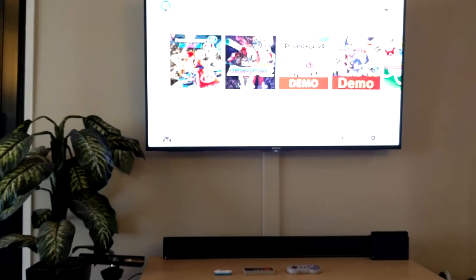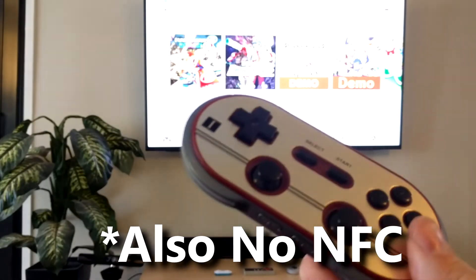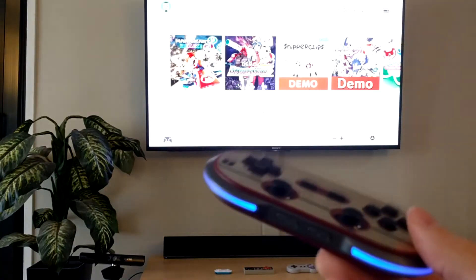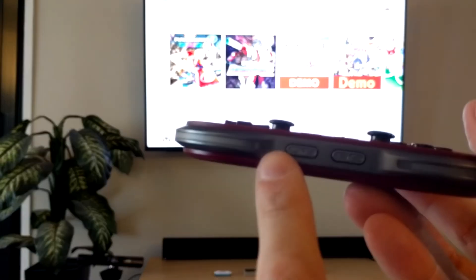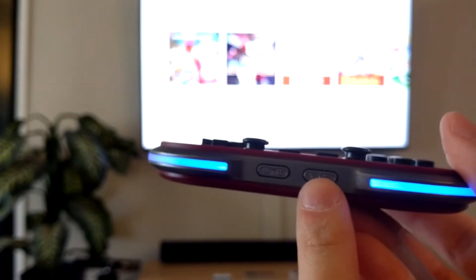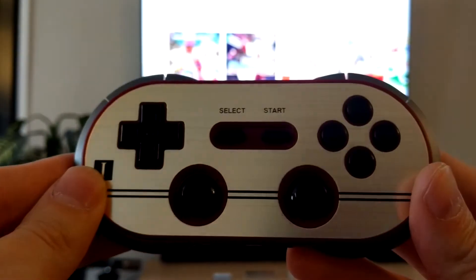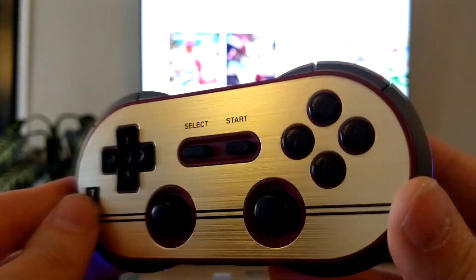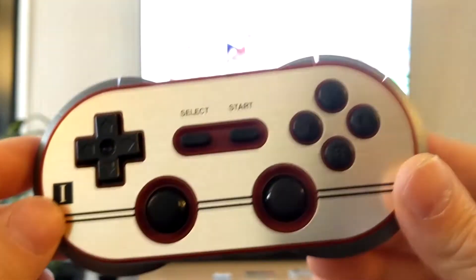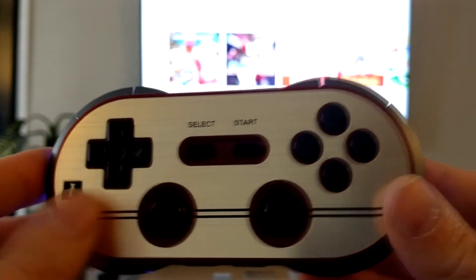Just keep in mind that unlike the Pro Controller, this has no motion detection, nor does it have any kind of HD rumble. It's just going to give you all the buttons that you need. The power button is actually your home button, and there's also a screenshot button. Everything else should be pretty self-explanatory. The buttons pretty much map correctly — L1, L2, R2, R1, B, A, X, Y, select, start — all that good stuff.